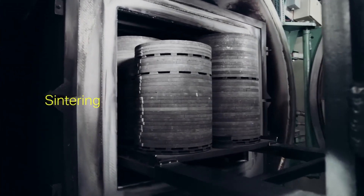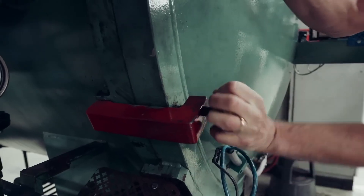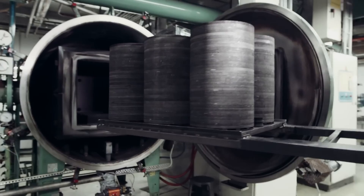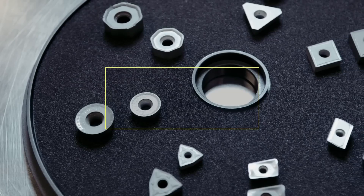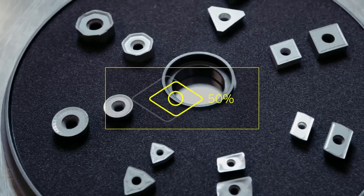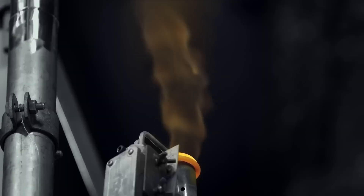During sintering, the pressed inserts are heated in a furnace to approximately 1,500 degrees Celsius for about 13 hours. This high temperature causes the binder material to burn off and allows the tungsten carbide particles to fuse together, creating a dense, extremely hard carbide product. The inserts shrink to about half their original size, and excess heat is recycled for energy efficiency. The result is a nearly diamond-hard material, essential for the durability and effectiveness of the cutting tools.